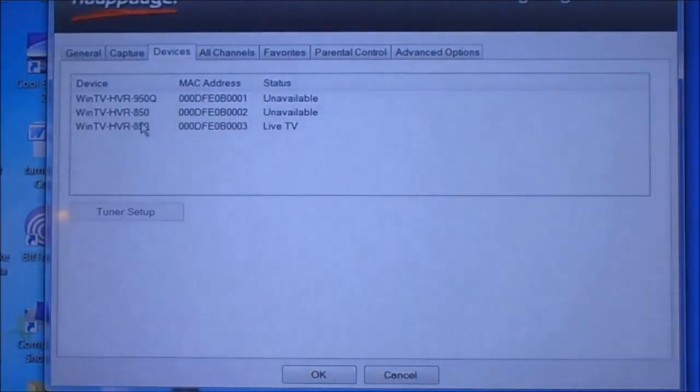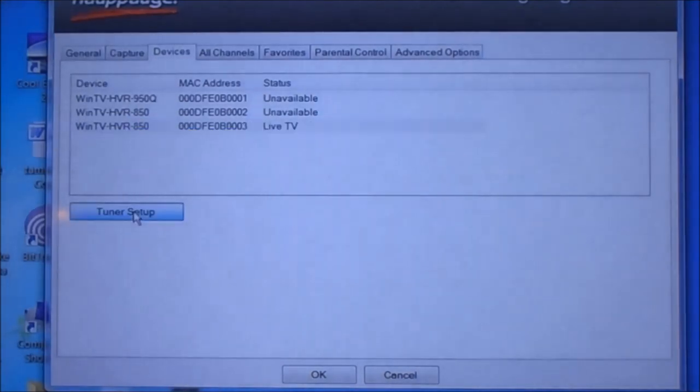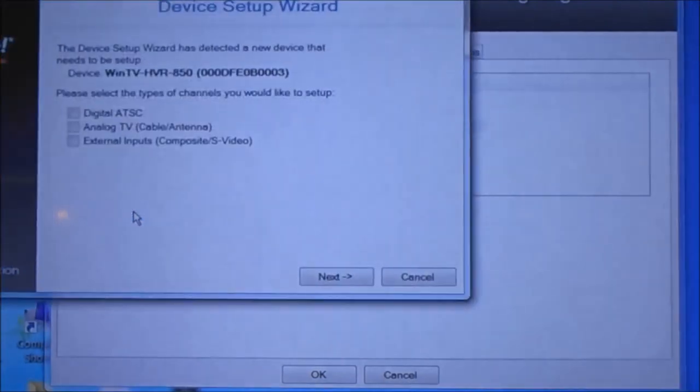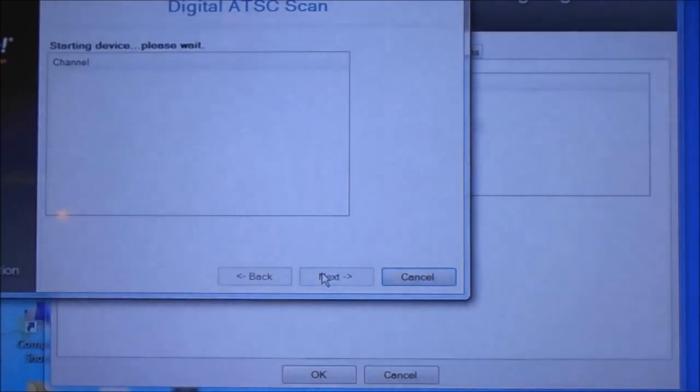I'm going to go to this 850 because I've got two different tuners in mine — two different types of tuners. I'll go right here to Setup. See this Digital option at the top? I'm going to check that and then hit Next, leave it like it is, hit Next again, and now it's searching. I'm going to fast forward this part.